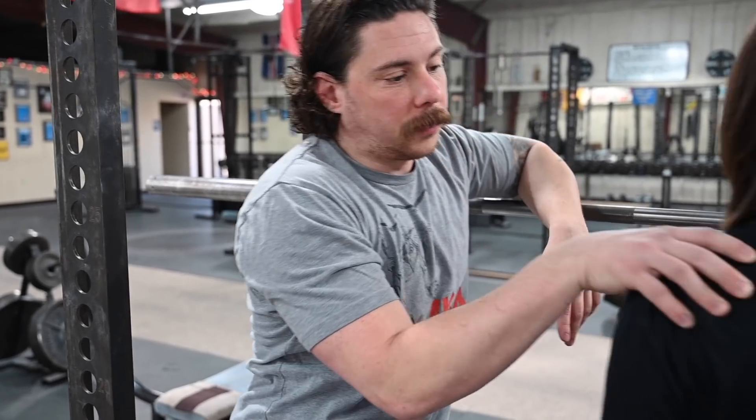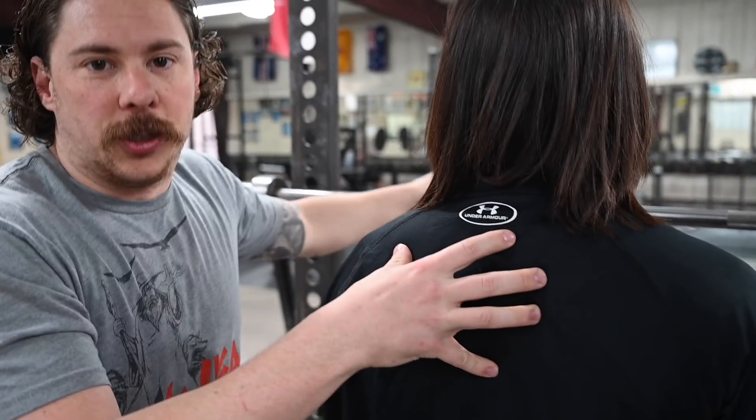First things first, always wear a 100% cotton shirt whenever you're lifting weights. However, if you don't have one of those and you're wearing one of these high-tech shirts — these are made for wicking sweat off the body — great for that, but bad for weightlifting.